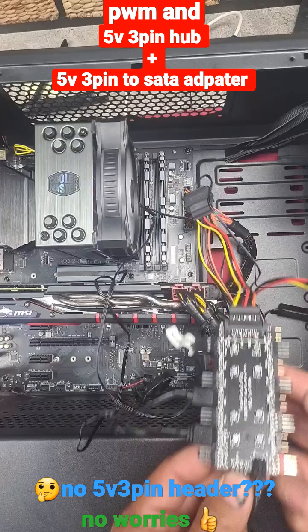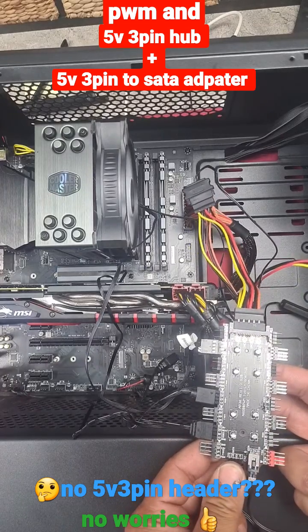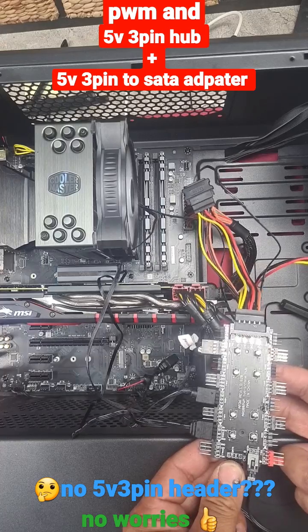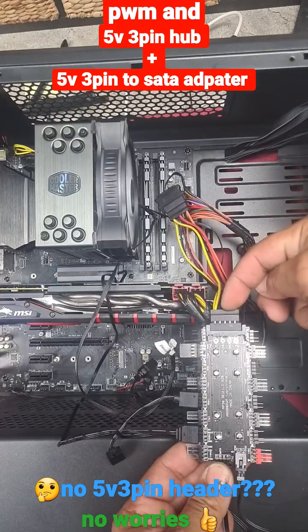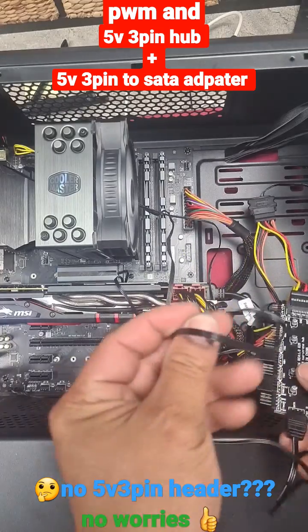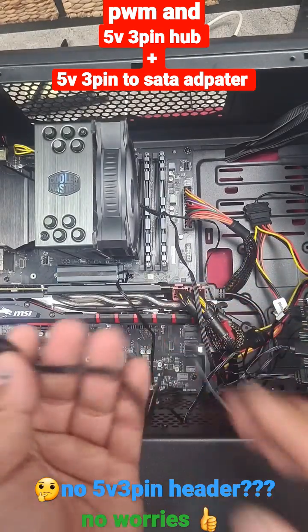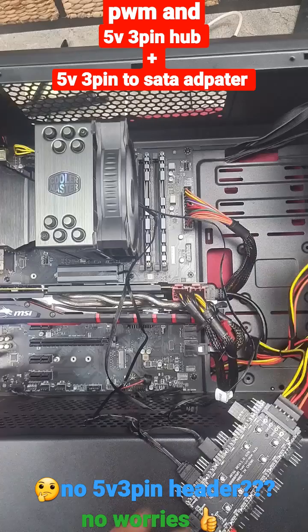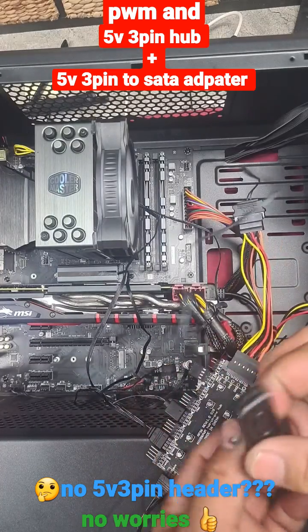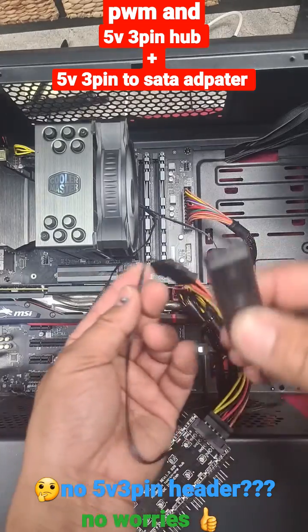This is a 5V 3-pin hub along with PWM connectors — it has eight of each. You simply plug in your SATA connector to power it up. Then for the 5V 3-pin power itself, I use an adapter like this — it goes from SATA to 5V 3-pin.